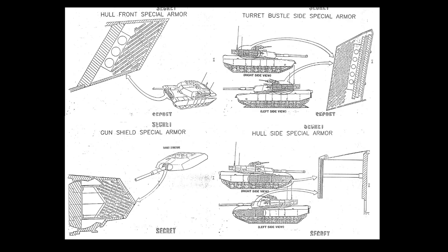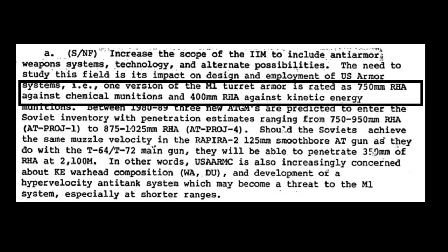British documents explicitly state that such type of armor can be tuned accordingly to perceived threats. Let's take a look at another declassified document. Here it is directly stated that one variant of the M1 tank turret, which we can assume is the series production turret, offers an equivalent of 750mm of rolled homogeneous armor against chemical energy munitions — meaning munitions with shaped charge warheads. And it offers an equivalent of 400mm of rolled homogeneous armor against kinetic energy projectiles.